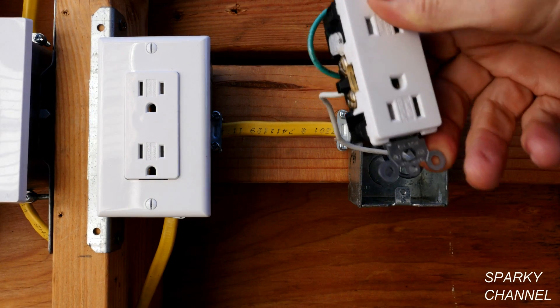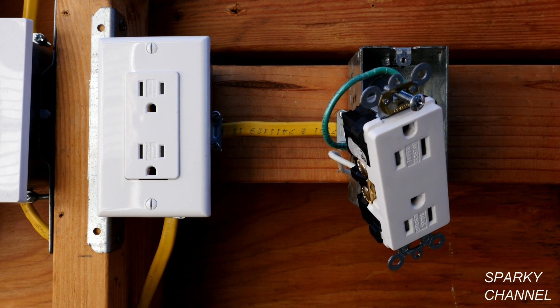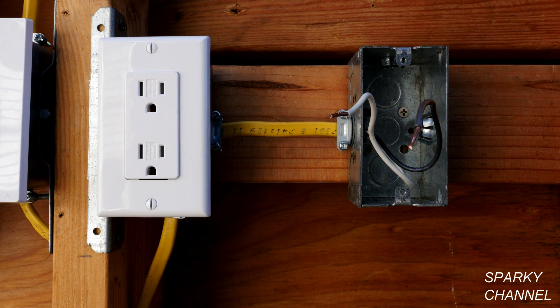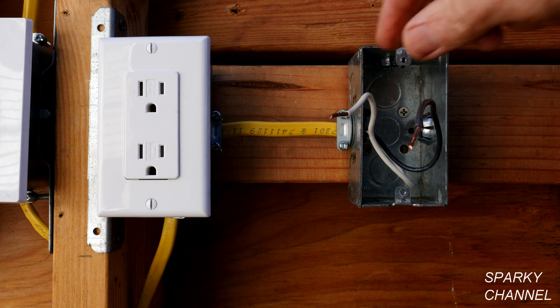One danger that this kind of receptacle represents is that when an appliance is plugged into it, the chassis of the appliance can become hot. I've removed the illegally wired receptacle and we're left with just a hot and a neutral wire — no ground.